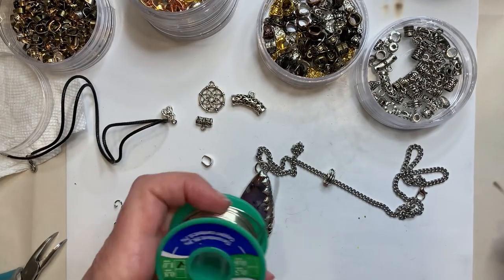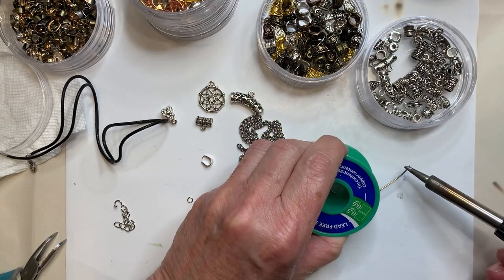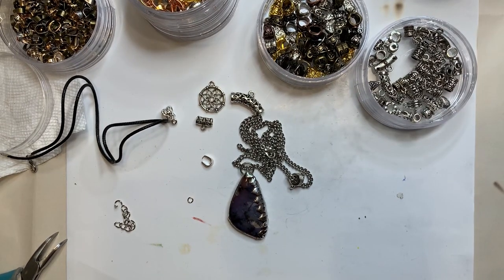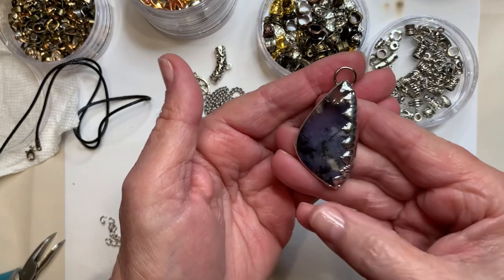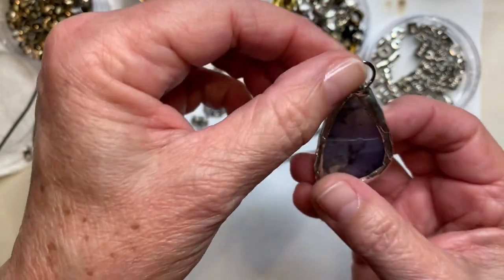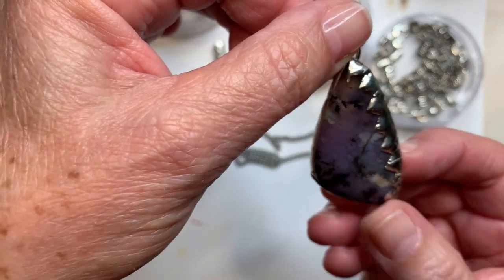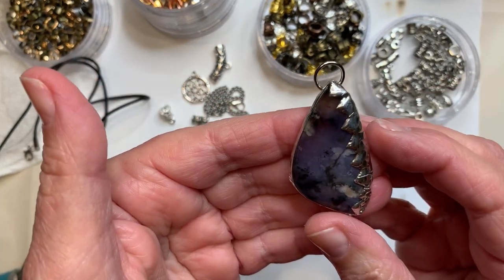And turn the soldering iron off. Here is the cleaned, shiny piece — yay, so pretty. It's transparent. If I was better at filming I could show you by holding it up to the light — maybe next time I'll get a flashlight and do it that way. But I think it turned out lovely. And you can always add some antiquing to it, but we'll do that in another one.